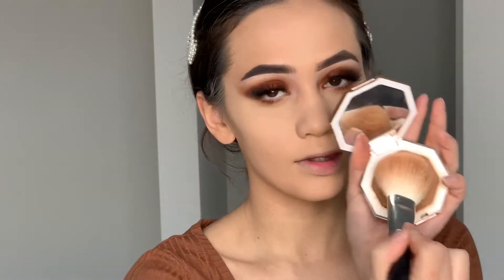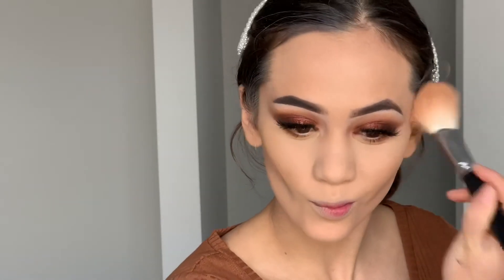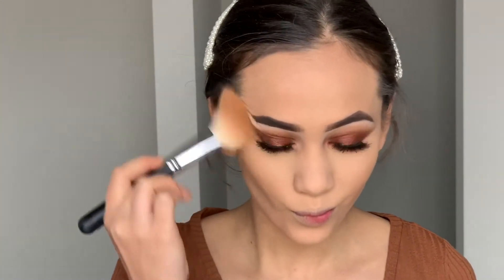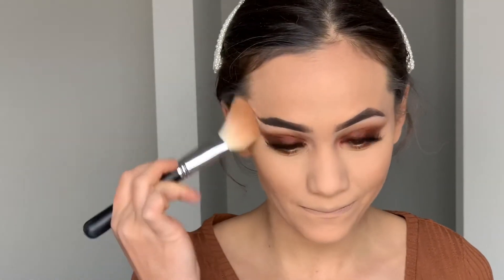Now I'm just bronzing up the skin and I'm using my Fenty Beauty Sun Stalker bronzer — it's my favorite bronzer ever — with my regular Morphe brush. I'm bronzing up my cheekbones, forehead, and jawline. Today I want it to be extra, extra bronzed because it is a brown monochromatic look, so I focused more on bronzing than blush or highlight.